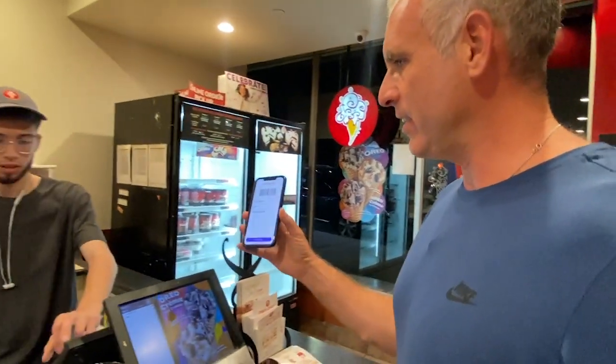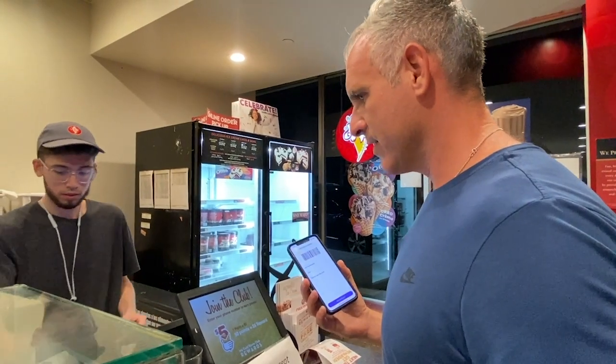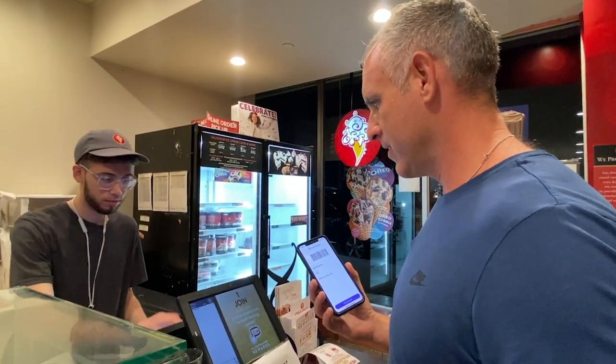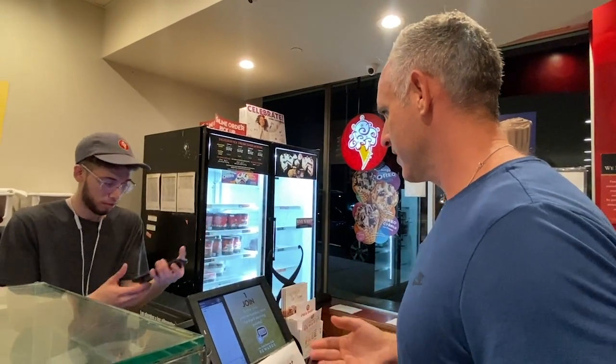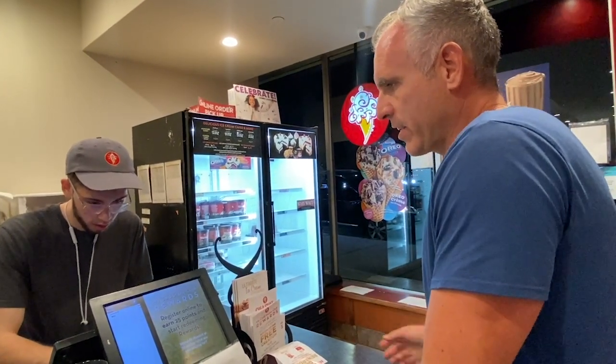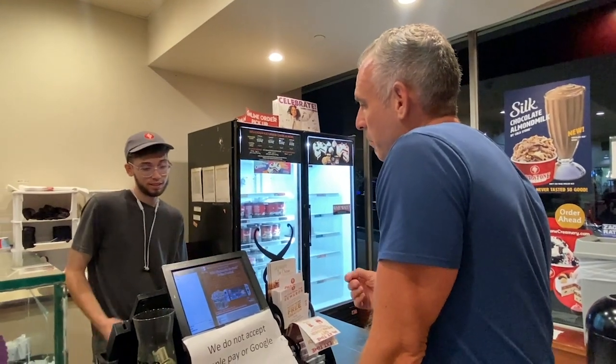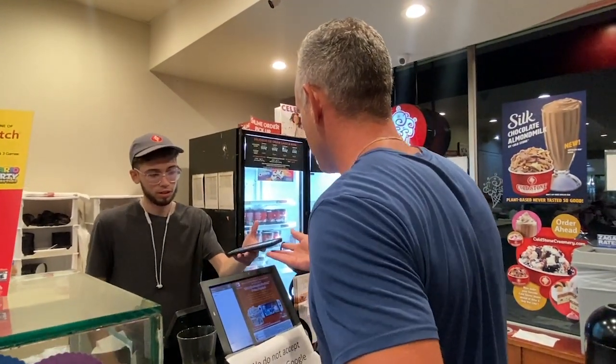Alright, we're there. How do I scan it? Oh my God, that was easy. I just used crypto to buy that gift card on the spot. Awesome, thank you so much!